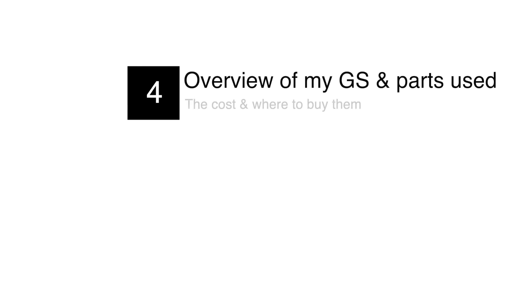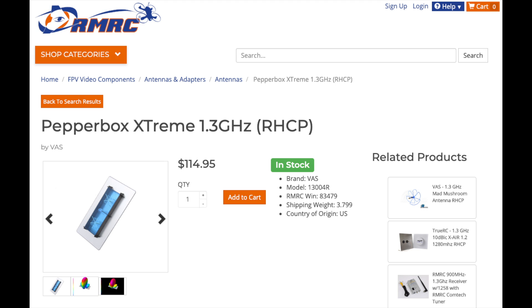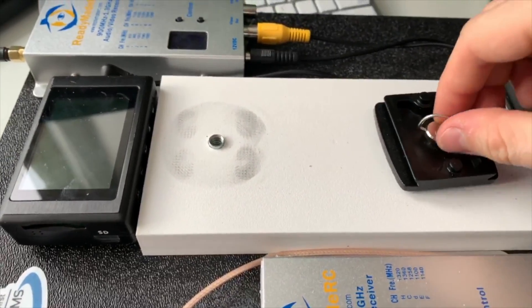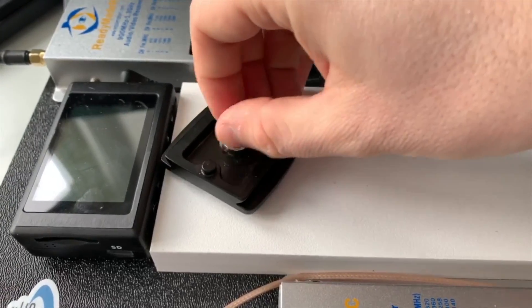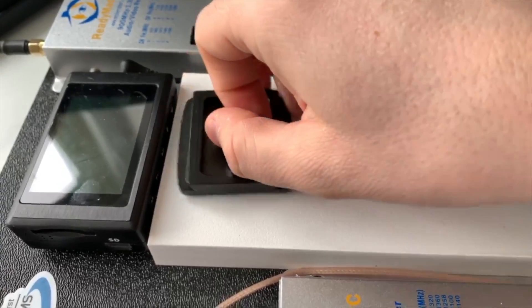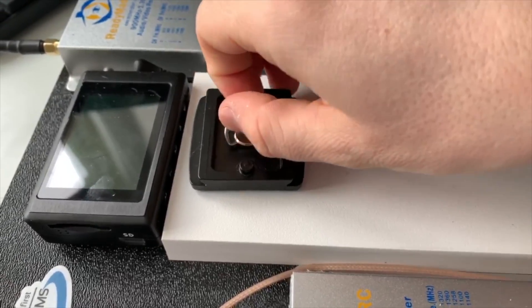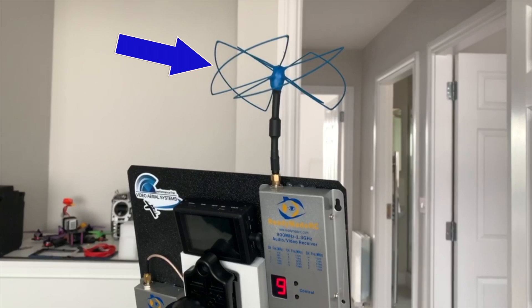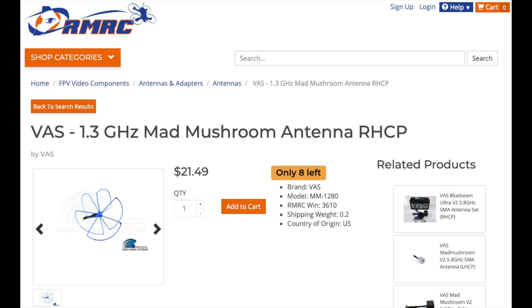Next we're going to look at a parts list to build this ground station, including the cost and where to get these items — links will be in the video description below. The main item is the 1.3 GHz Pepperbox, available from ReadyMadeRC for $115. It comes with a screw thread pre-installed for mounting on a tripod. I'd recommend a tripod that can take the weight of all the gear and has legs that can spread wide for windy conditions — the KNF Concept tripod from Amazon for $70 is what I went for. The next part you'll need is an omnidirectional antenna; I got the Mad Mushroom from ReadyMadeRC for $21.50.